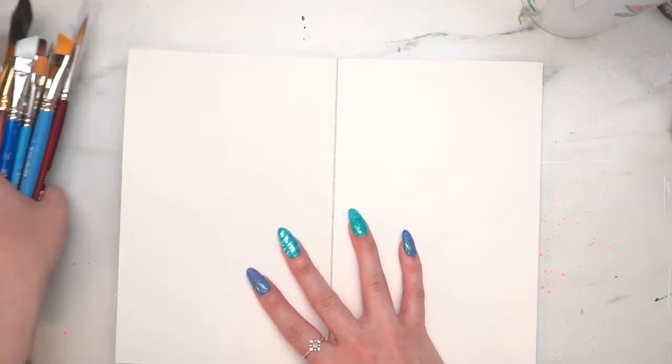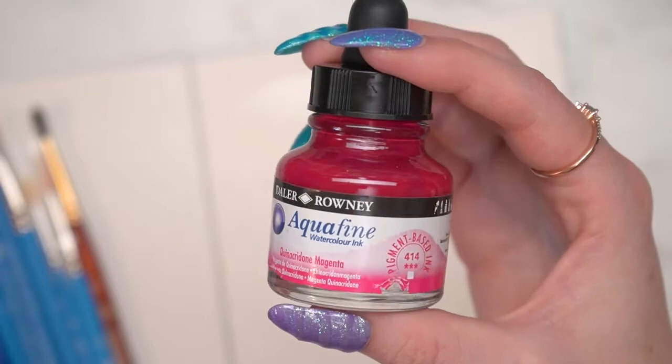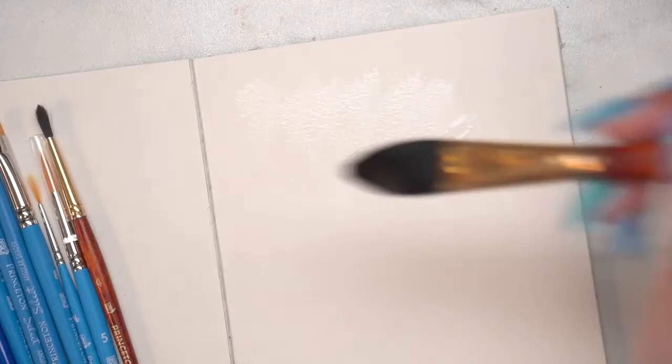In this video I'm going to show you a technique that I'm going to use with all three different kinds of ink so that you can see how to use it in your projects. I'm going to be working on the Strathmore watercolor paper, though in the picture I work on later I use the mixed-media paper. I'm going to be using the Aquafine watercolor ink in quinacridone magenta and cerulean hue in this first demo.